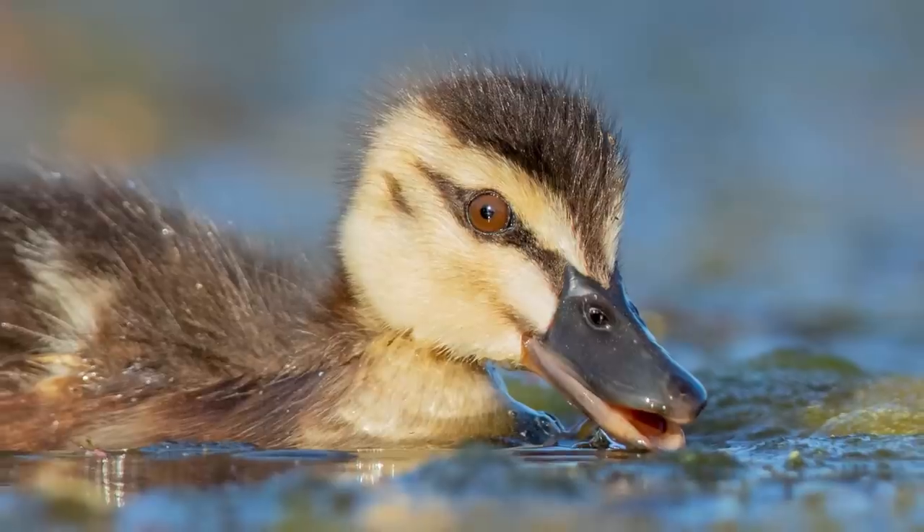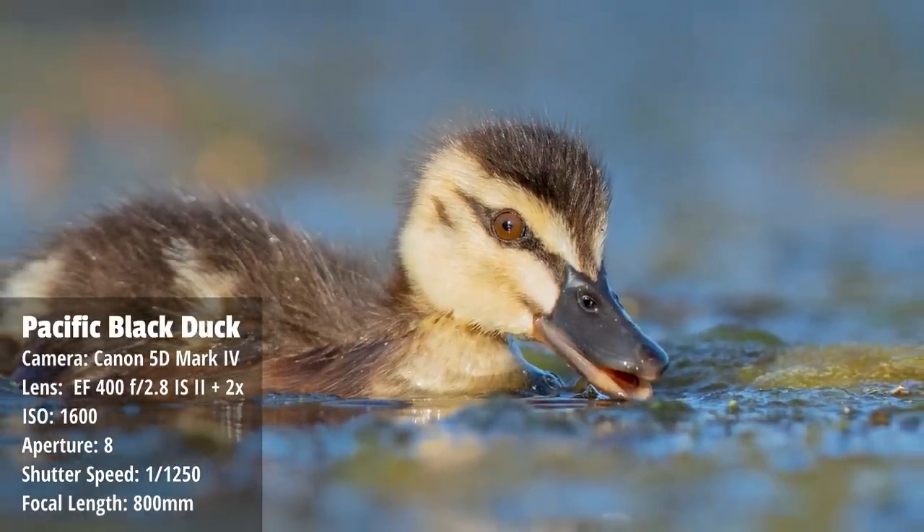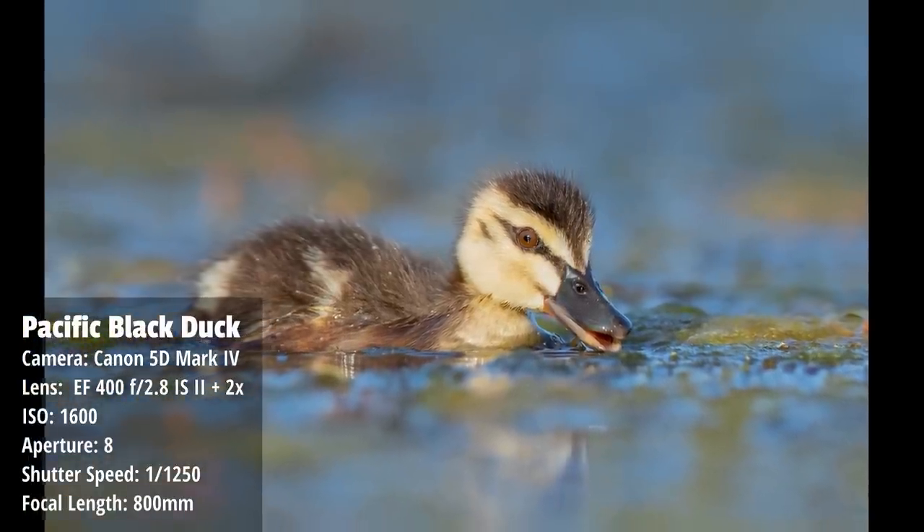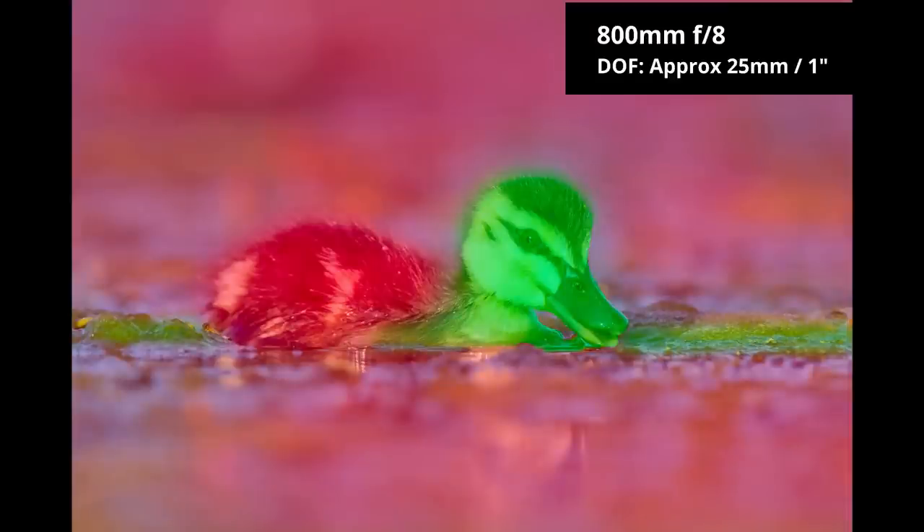It is worth noting that at 800 millimeters you have a very narrow depth of field. Where you focus on a bird, the depth of field is how much in front and behind is in focus. If you focus on the head, often the body will be out of focus. With this Pacific black duckling the head is nice and sharp but the back falls off and becomes out of focus. The longer the focal length, the narrower the depth of field. You can increase your aperture to increase depth of field a little bit, but you don't want to go too high or you lose shutter speed.